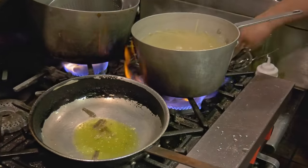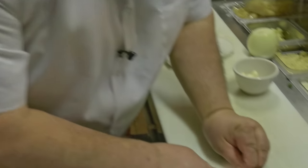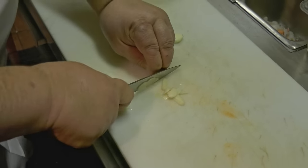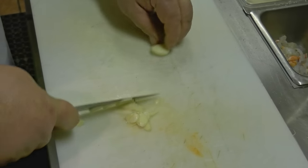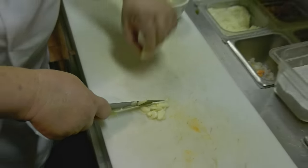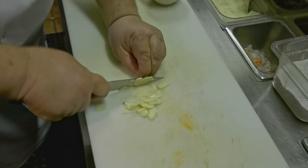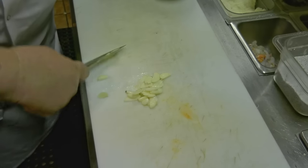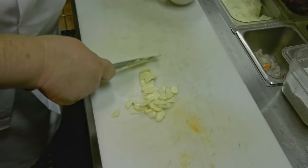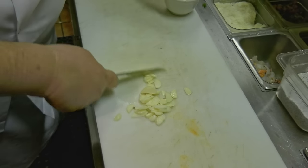These anchovies are going to end up melting into the sauce. We got our garlic cloves here. What I do is I square off the bottom, turn it on its side so it doesn't roll — cut a couple of thin slices on the bottom, turn it over, and it's solid. Flat ones, you don't have to worry about.